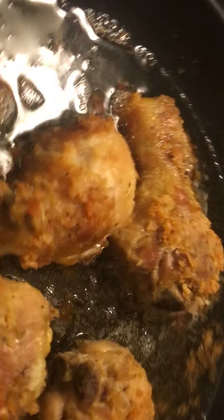My cornbread is looking so delicious — oh, I make some good cornbread! Y'all see that, right? How many of you guys make cornbread like that?